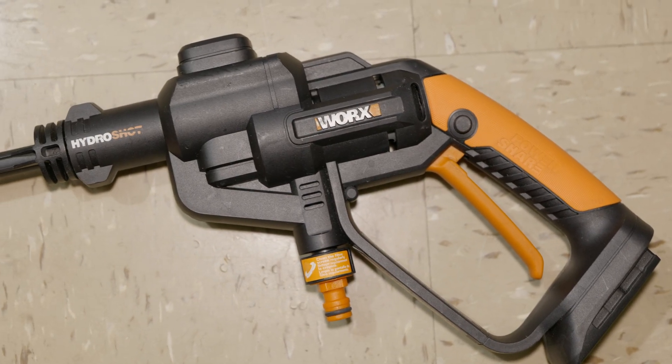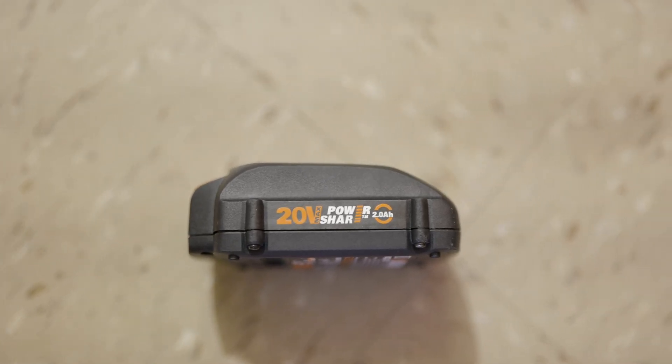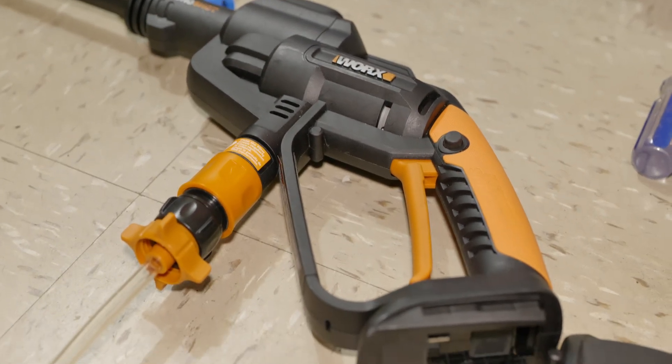It's portable and uses this battery, which is a really small battery. I think it's a 5S1P battery, meaning five cells in series and just a single cell in parallel. So it only provides two amp power, which isn't much. But I have a couple of these cells lying around.